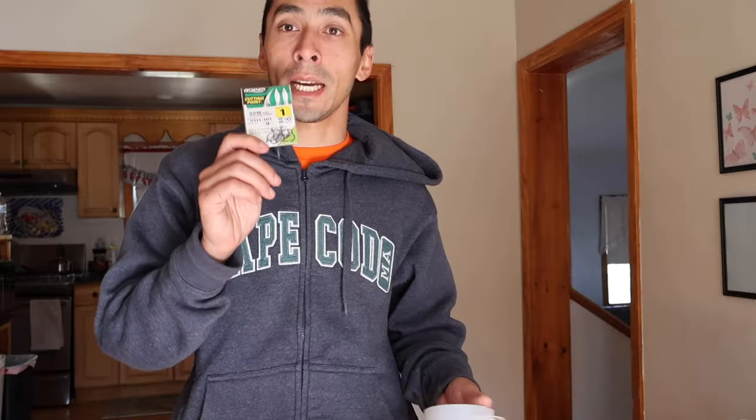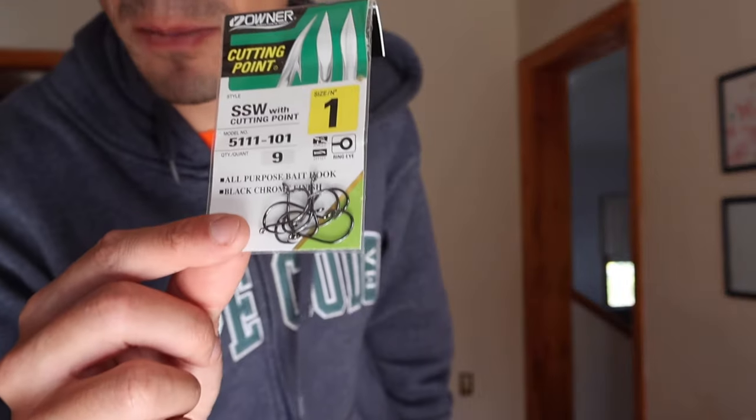Spend the extra money and buy sharp hooks — Gamakatsu, Owner — something with a really nice sharp point. You can use cheap bait holder hooks from Walmart, but I just recommend sharp hooks because when these fish fight, they'll come up behind the bait, charge at it, engulf it, and then turn really quickly — so they can actually hook themselves. You can bounce the bait up and down off the bottom or just set the rod down with the bait on the bottom, which is totally fine.